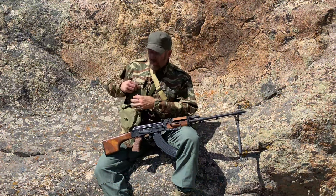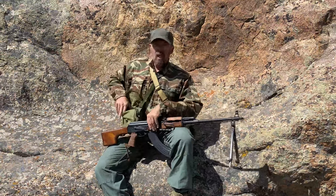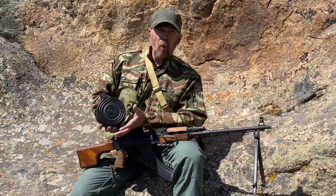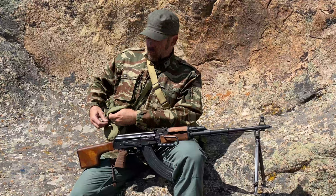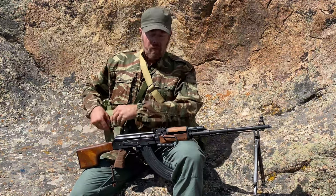Over here, we've got a pouch for a 75-round drum. The 75-round drum is the standard size drum for the RPK. They do make 100-round drums, but they are a little bit more difficult to find, and they're obviously larger and heavier.